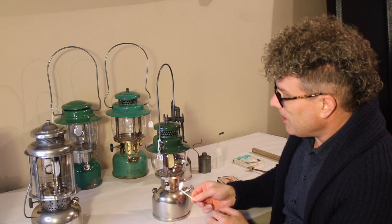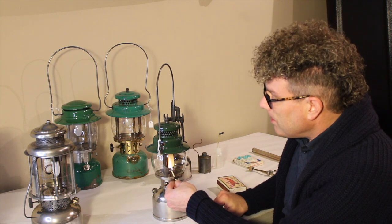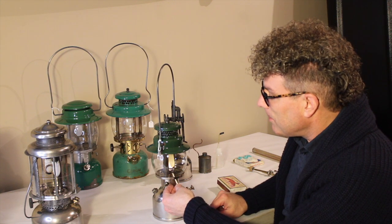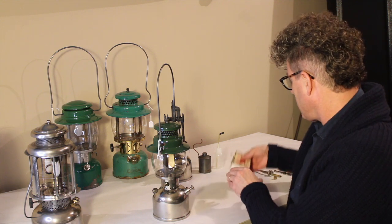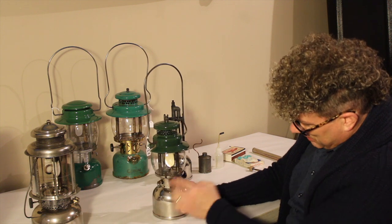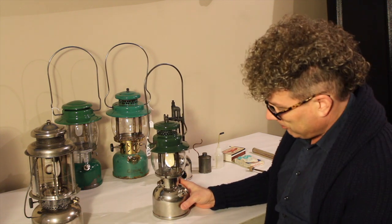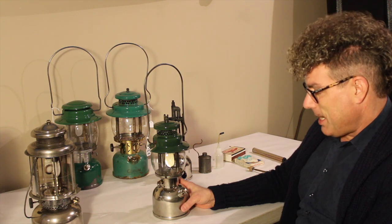You want to let the sulfur burn off the tip of the match first so that you don't leave a char mark around the hole. Put the match up there — and while we wait for this, you'll see the flame is there and the mantle's starting to glow a little bit just from the alcohol flame. It takes a little while for this to heat up.